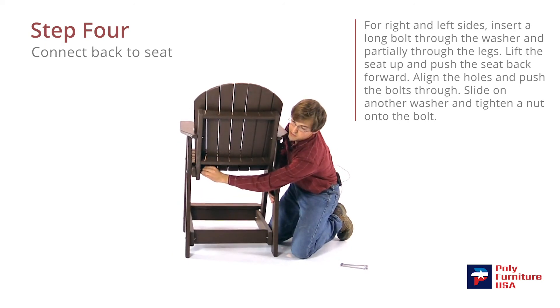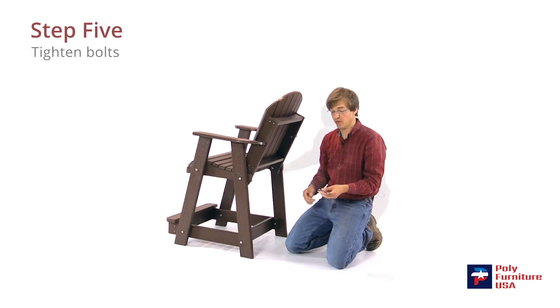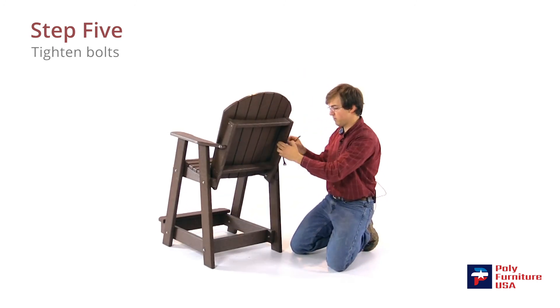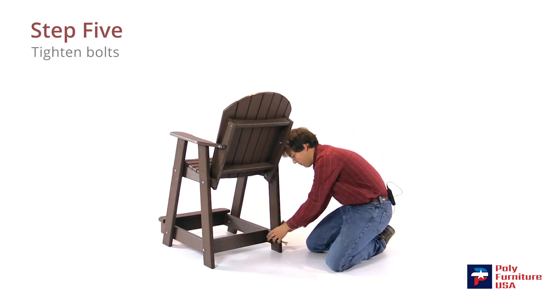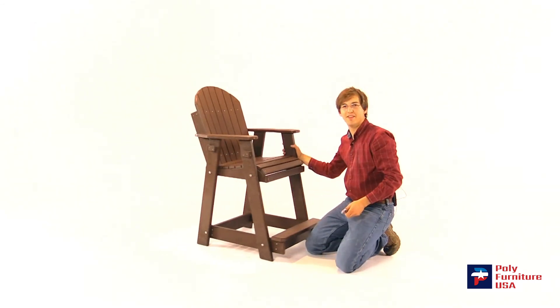Now we are ready to tighten everything down. I've got two 7/16 inch wrenches. And there you have it.